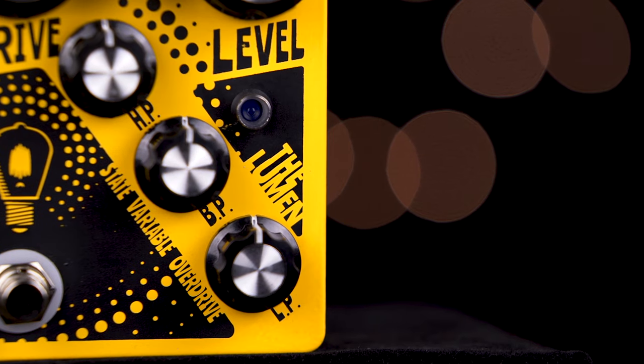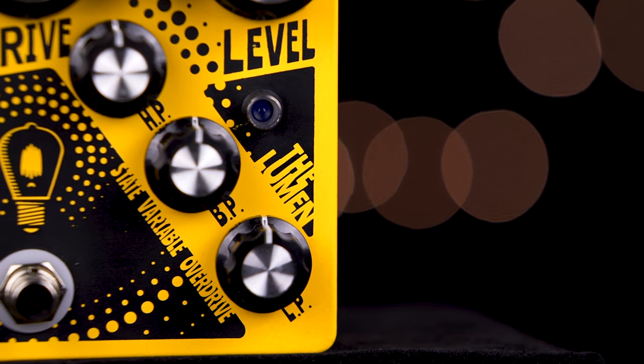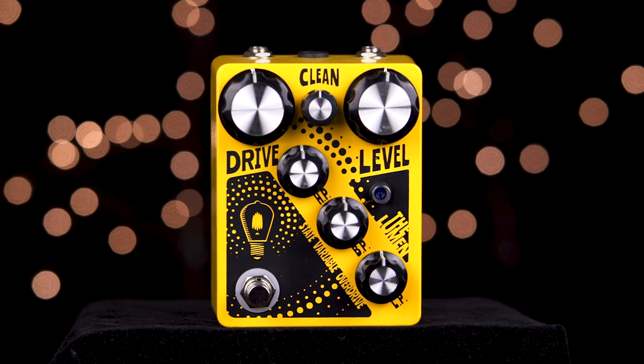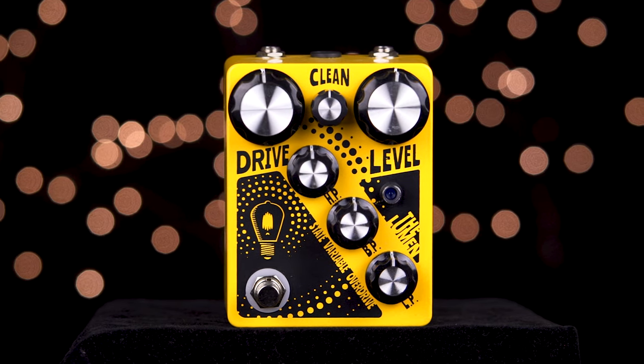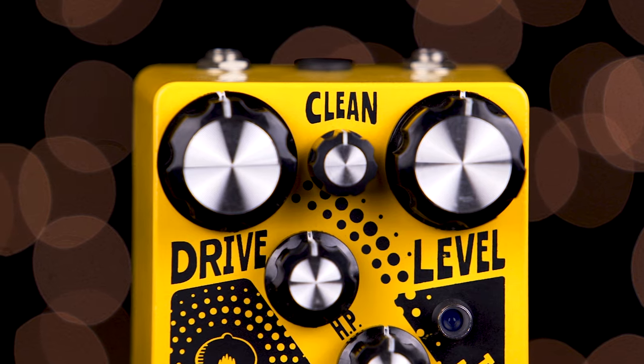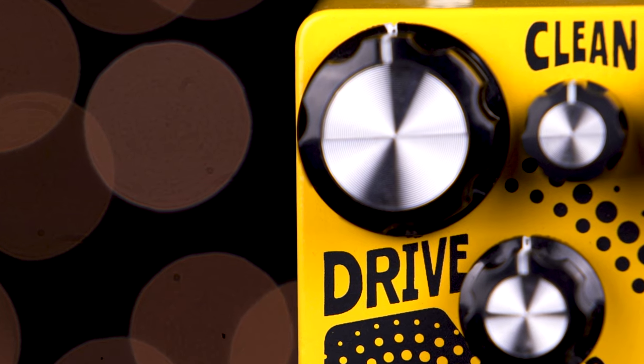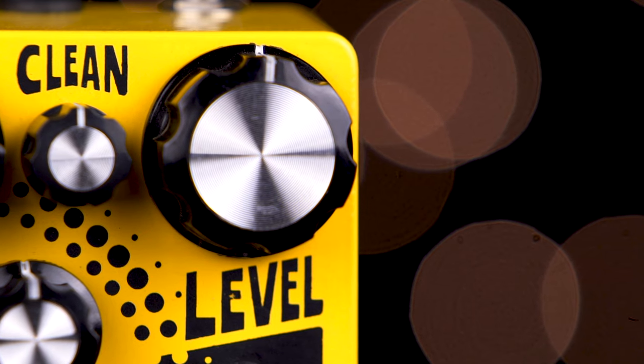The Lumen is an overdrive pedal designed to break up in a very organic way, and it gives us a unique set of EQ controls. The gain section of the Lumen is comprised of cascading gain stages to produce a more natural-sounding breakup, which is controlled by the drive knob, and level is our output volume.